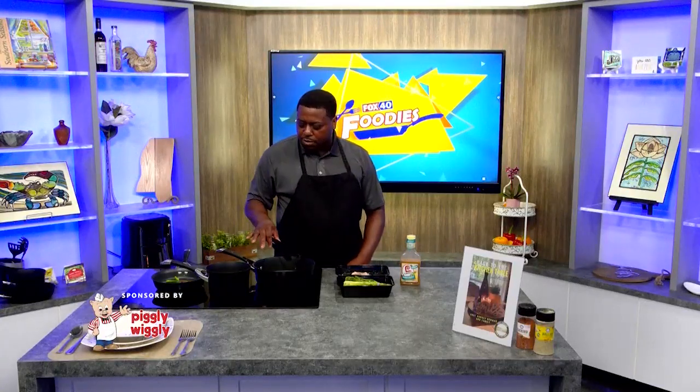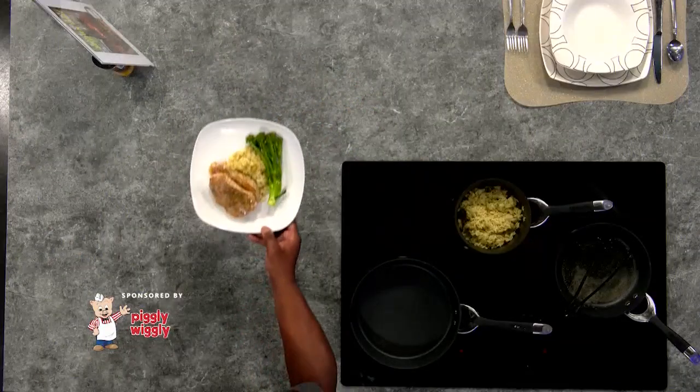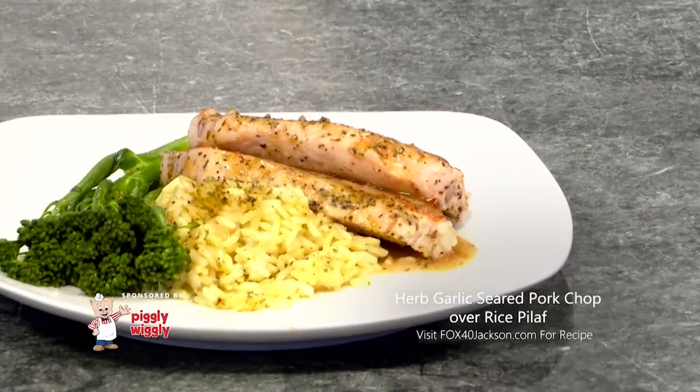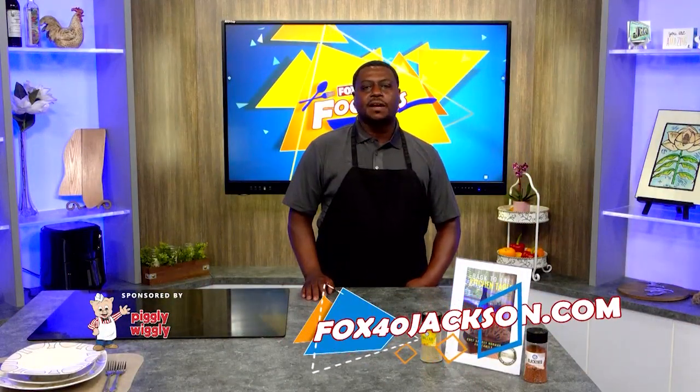So after cooking and seasoning my pork chops and letting them cook, we'll have our finished product: pork chops over rice pilaf and broccolini. You can find this recipe and a full list of ingredients on fox40jackson.com.